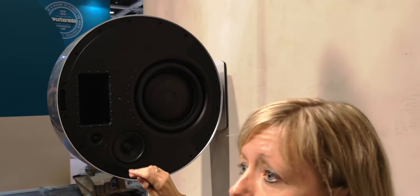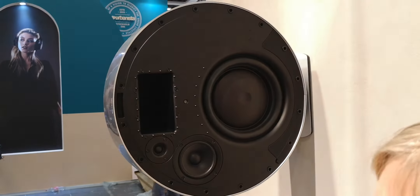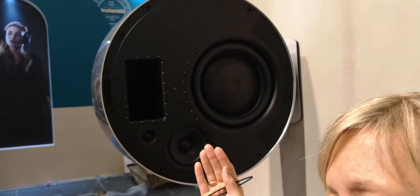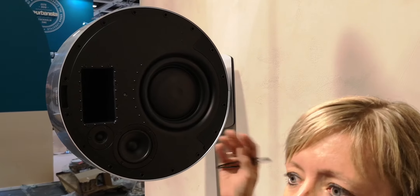It's individually controlled by each power amplifier, and that makes it possible for us — if you don't want to play in the 360-degree room-filling sound, you can actually switch off either of the sides, so we have it playing either to the right or the left hand side.